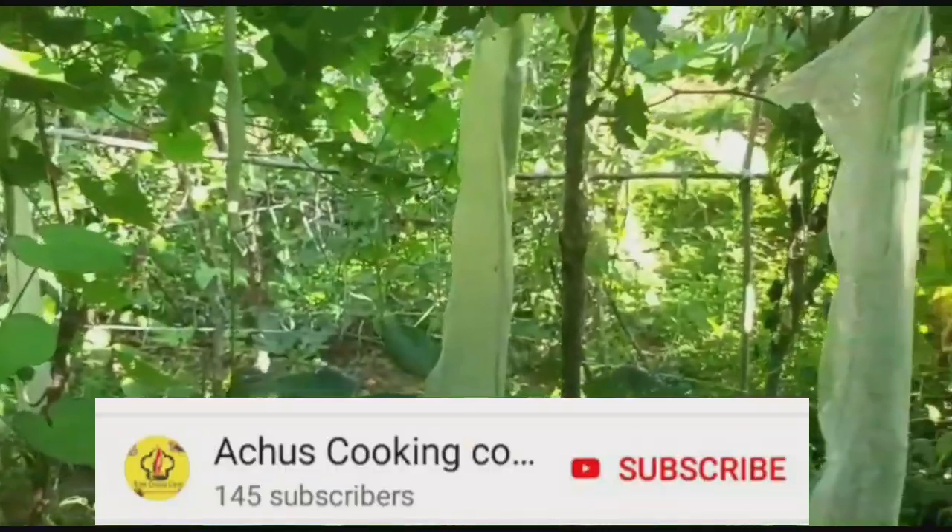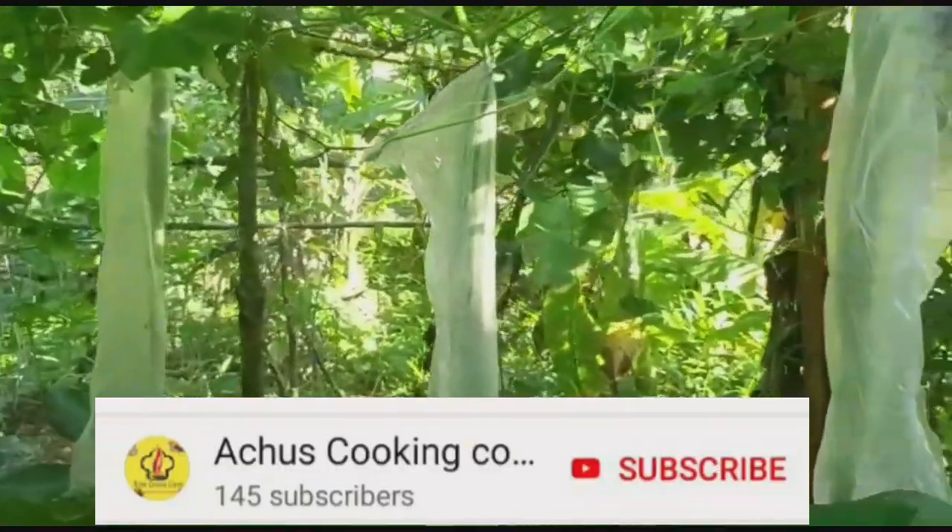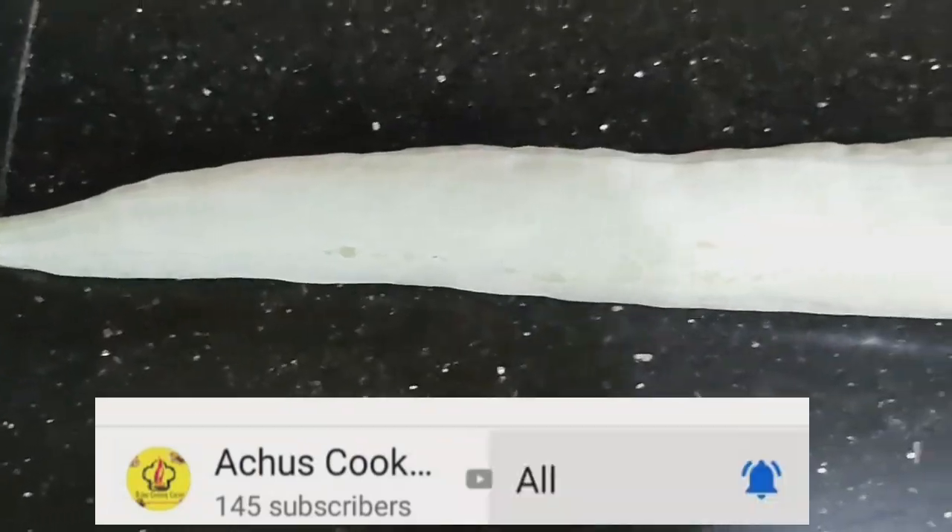If you like this video, subscribe and press the bell icon. Click on the bell icon and click on the notification.